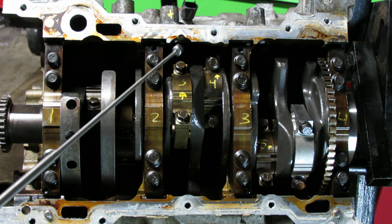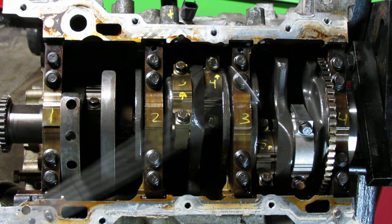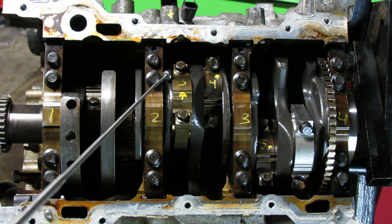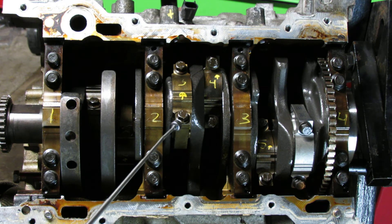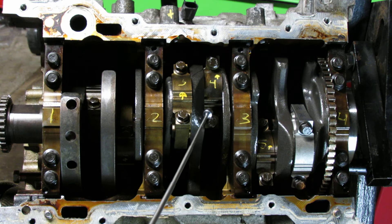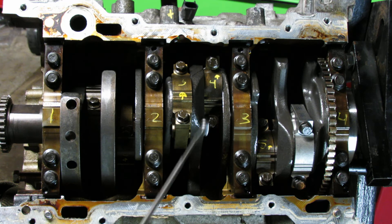I did 18 foot pounds for the top bolt and then the bottom bolt — same thing, 18 foot pounds. Then for the degrees, you torque it down to 110 degrees. So after the 18 foot pounds, I went 110 degrees on the top bolt and 110 degrees on the bottom. From there I went to cylinder 4 rod and did the same thing: 18 and 18, then 110 and 110.